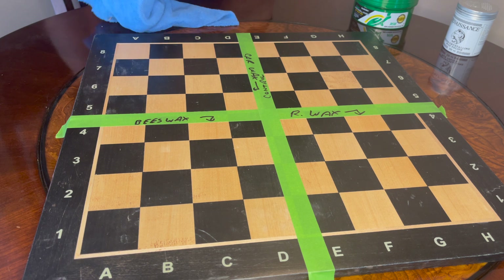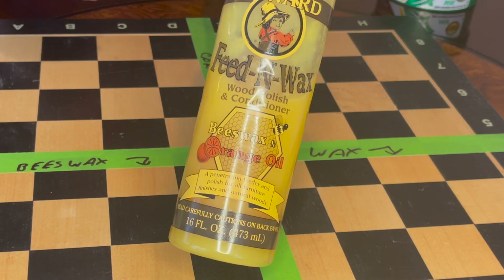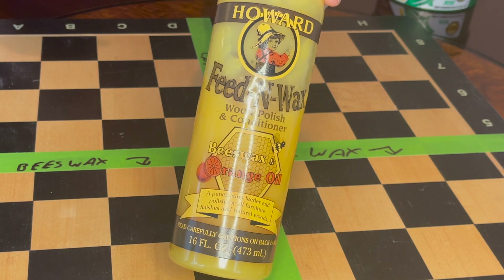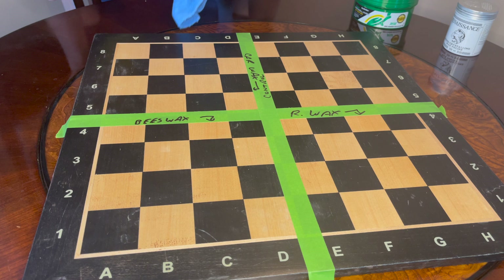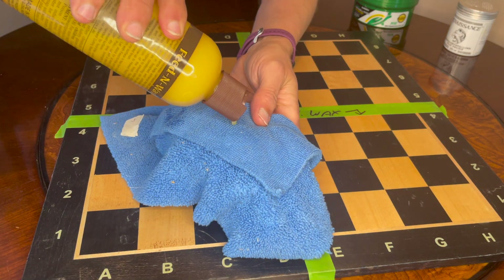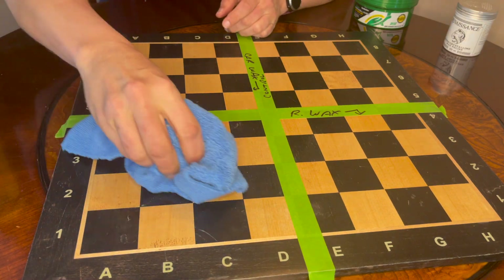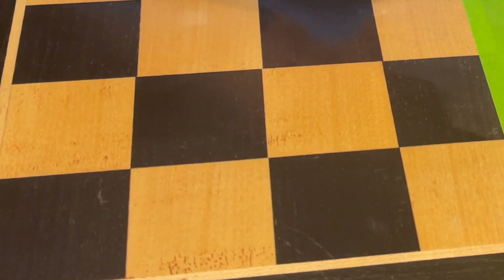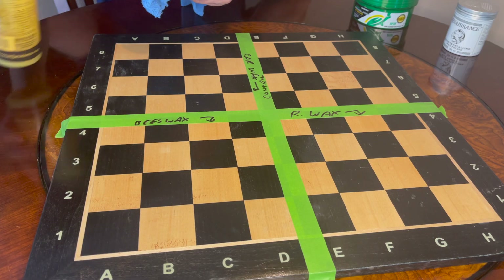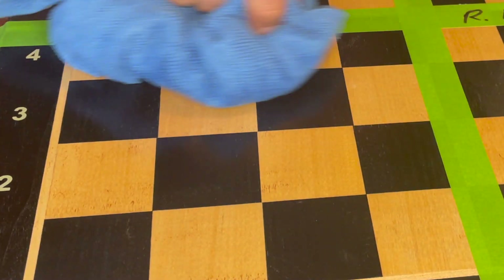The scientist in me is excited to do this experiment. We're starting with the Feed and Wax because it requires 20 minutes to dry. I'll give it a quick shake, put it on a nice rag, and apply it liberally. It actually looks pretty good already — I'll get it on nice and thick so it dries properly.